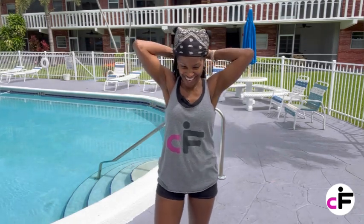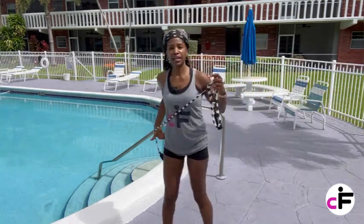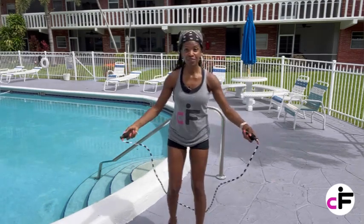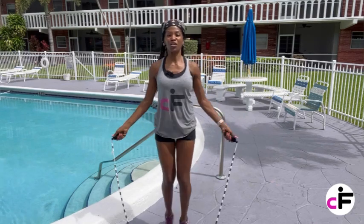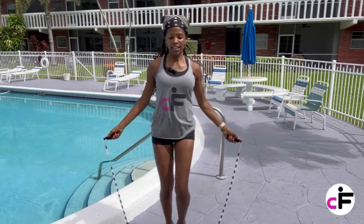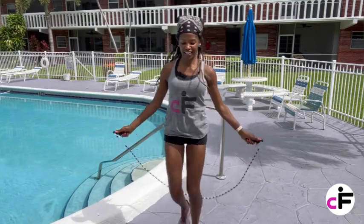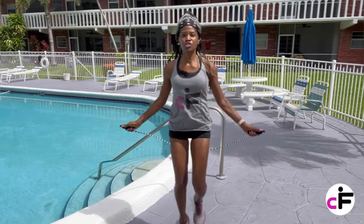I'm going to start with our jump rope. If you don't have a jump rope, go ahead and swing your arms, jog in place, walk in place — whatever feels comfortable for you. I don't know about you, but when I was younger, jumping rope was so much fun for me. I even learned a couple of tricks — not many tricks, though. I'm not that good of a jumper.